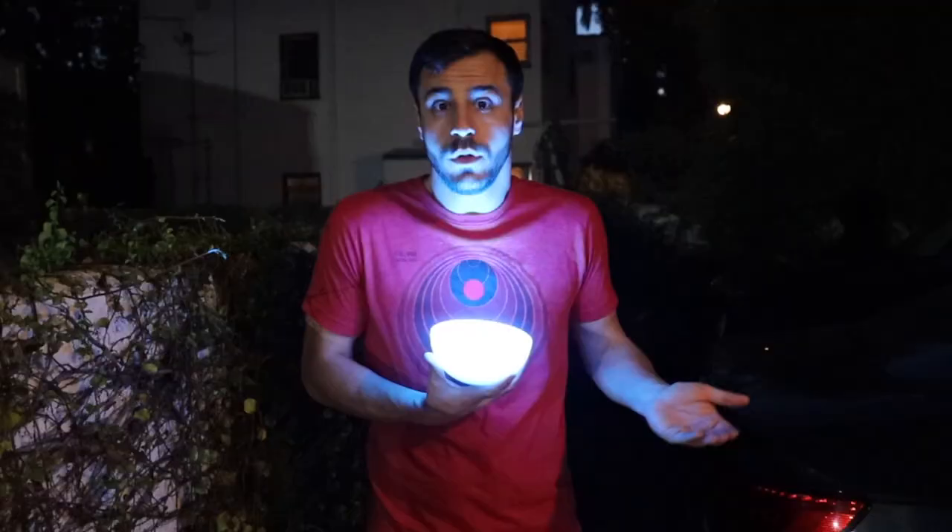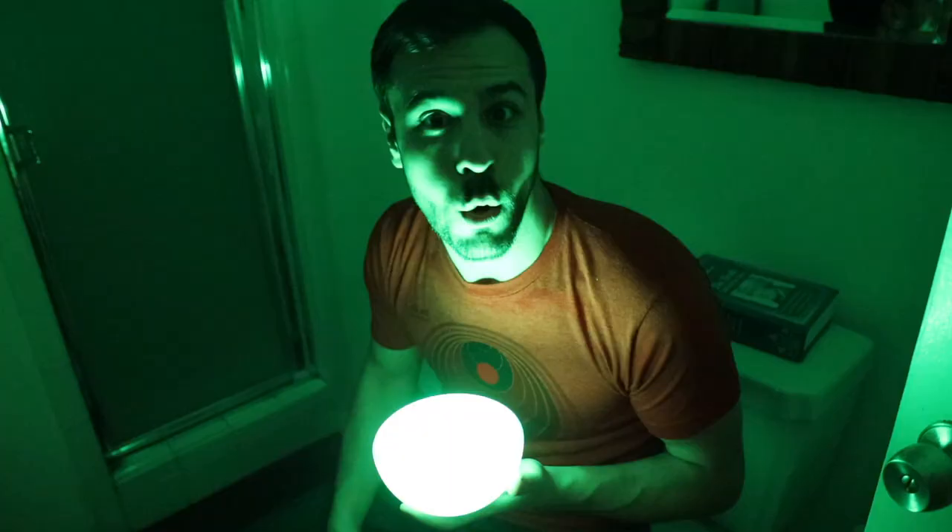Why do they call it a Hugo? Because I can Hugo here, or here, or here, or here, or here, or here, or here.